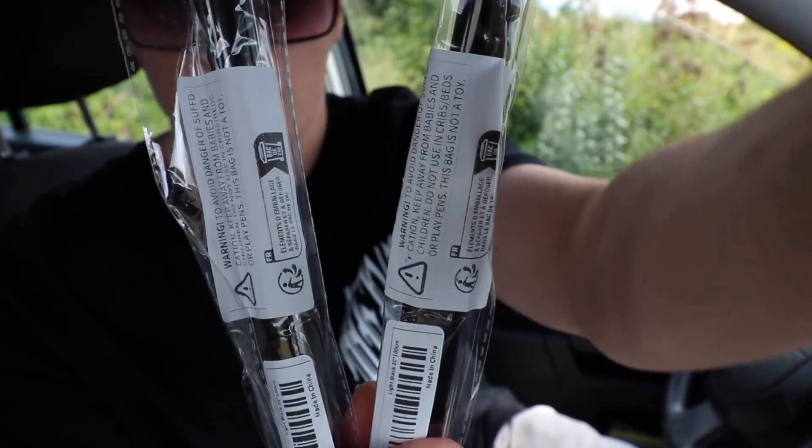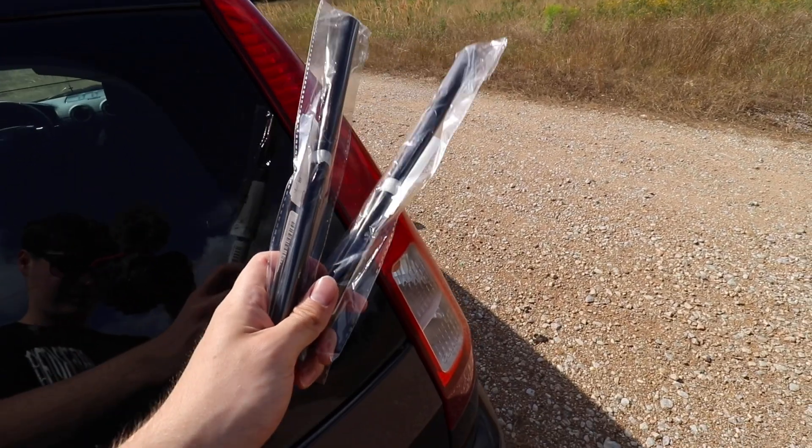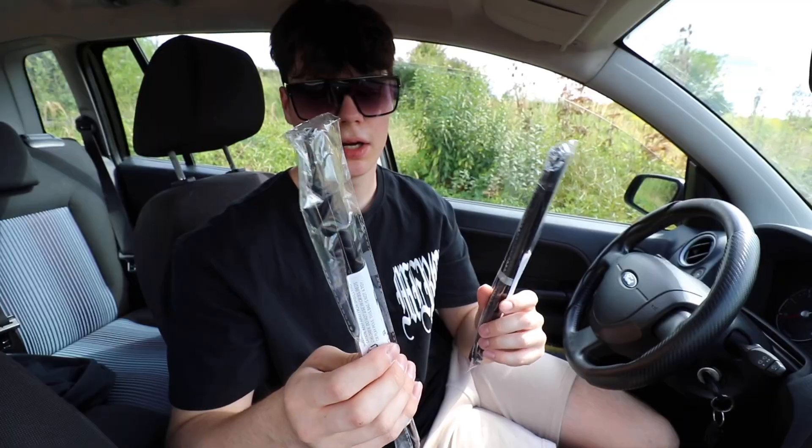I've brought everything in my bag, so here is the next product. I don't know if you can guess what these are — I think you can't. I will tell you that these are some type of foils, actually black foils for the back lights of the car, so they will be black once I put these on. I don't know how dark they are; I hope they are not too dark. They are like tubes right now because they are all rolled together. Here you can see it — I will zoom in like this. So this is how it looks from the front. I bought two of them because I needed two for the lights, since these aren't that big. It says to avoid danger or suffocation, keep away from babies.